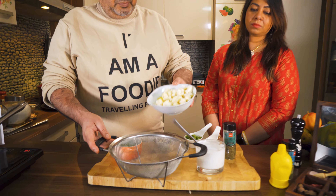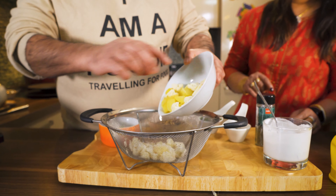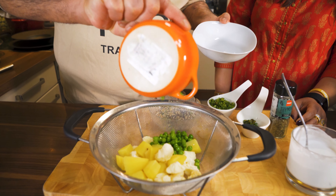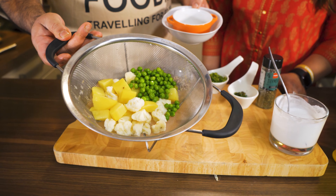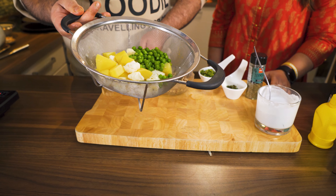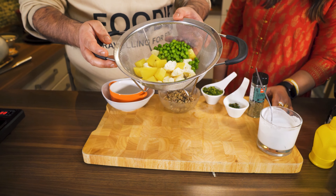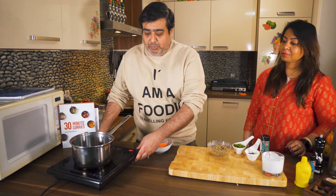This is a steamer which I will use to steam some vegetables. This is gobi (cauliflower), this is a bit of aloo (potato), and this is a bit of butter. It's a nice color combination — white, green, and yellow. Now we will steam it for 5-6 minutes.